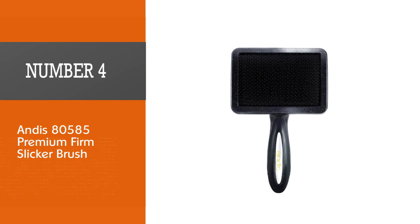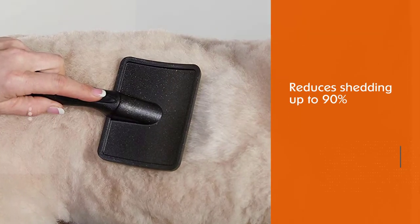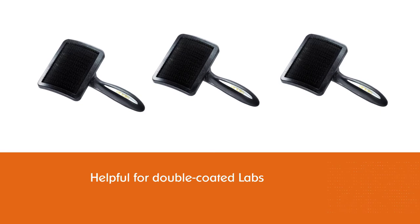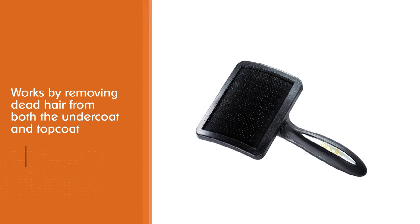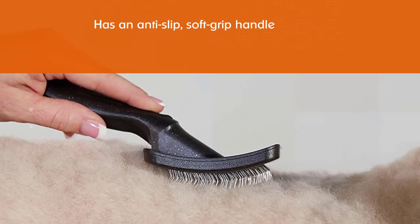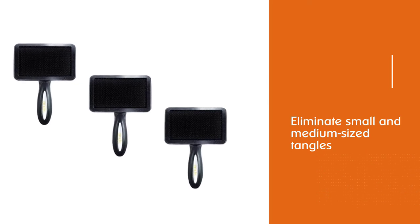Number four: Andis 80585 Premium Firm Slicker Brush. The Andis premium pet grooming tool reduces shedding up to 90 percent, which is helpful for double-coated labs. It works by removing dead hair from both the undercoat and top coat. For your comfort it has an anti-slip soft grip handle, and the tool can also help eliminate small and medium sized tangles. However, the handle design can be uncomfortable, especially if you're grooming for a long time. This tool is of poorer quality than many others in our video — the pins become unplugged and fall out of the brush, especially with regular use.